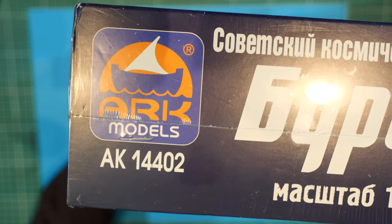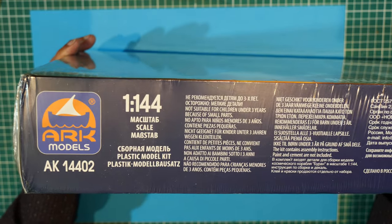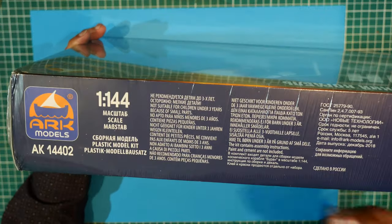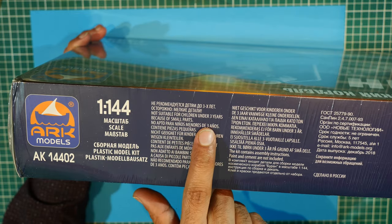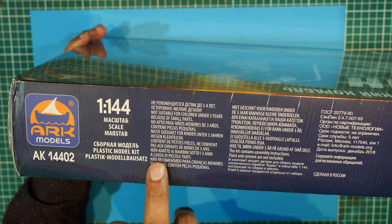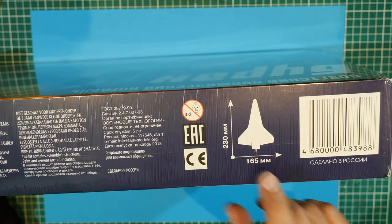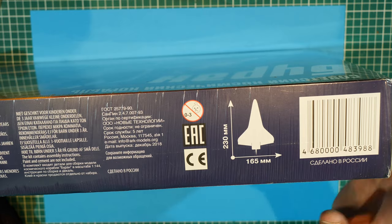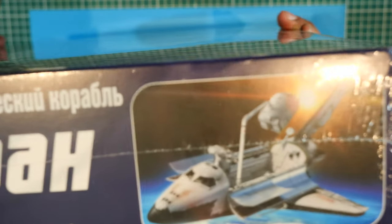AK14402 I think is the model number. On this side - it's a big box. Same information with the painting. On the back side, we've got some stuff there. Again, 1:144 scale. Not suitable for children under three years because of small parts - so some warnings there. It tells you how big the model is: 230mm by 165mm wingspan. And a barcode.